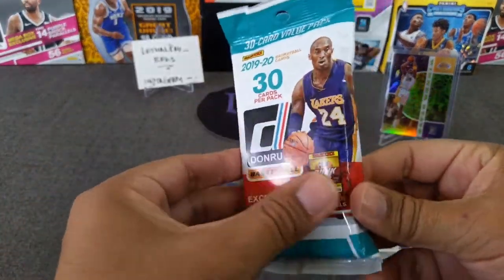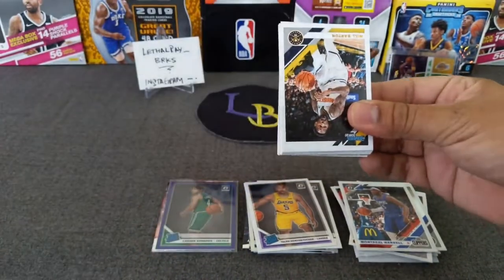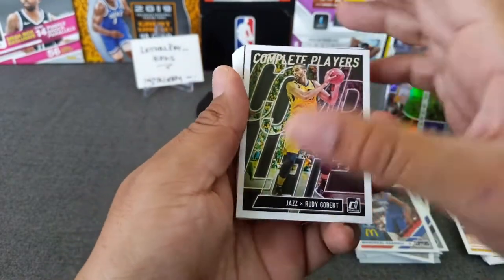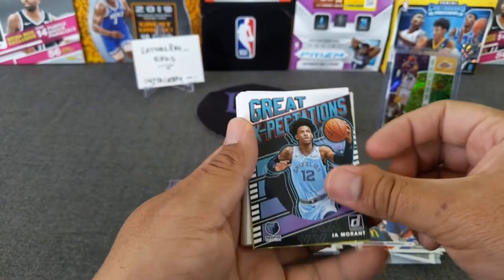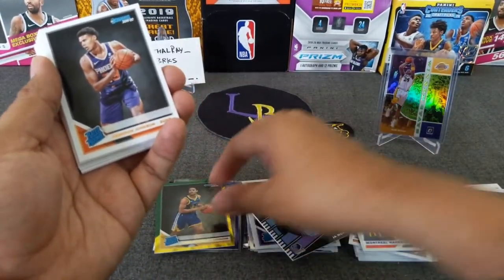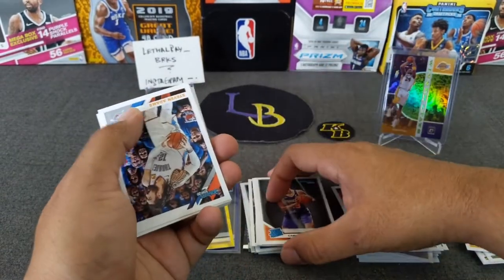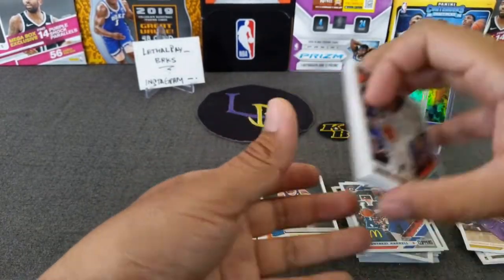Now we will go to Mr. Mamba and open the Donruss fat pack. These are lots of fun to open — hoping to hit something nice in here. We'll fly through the base. Looks like we got a yellow green. Here are the inserts: Rudy Gobert, great expectations of Ja Morant — we'll take that — and a rated rookie of Jordan Poole. Nice. The yellow green laser got Cam, Jordan Poole, Jared Culver, Garland, Daibull. Usually it comes up with Zion. We're done with that base — we'll put this one in a separate pile.